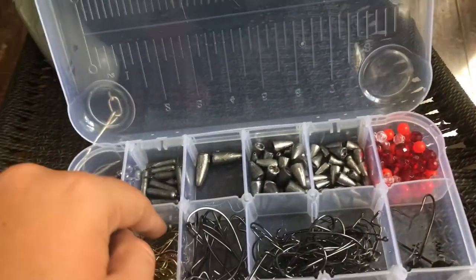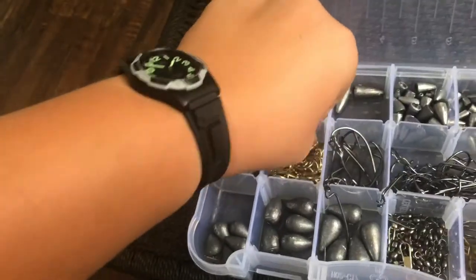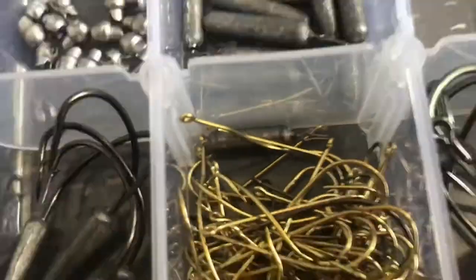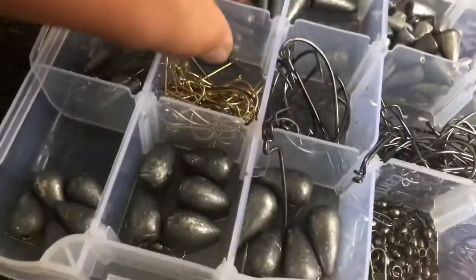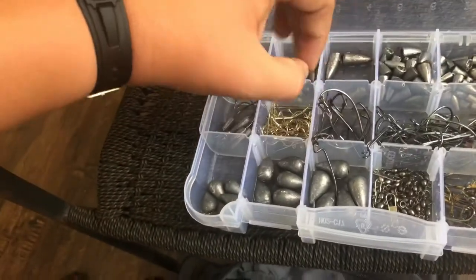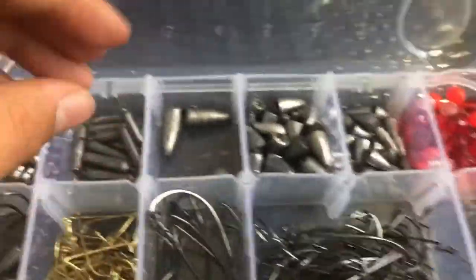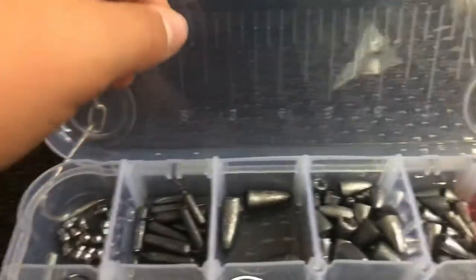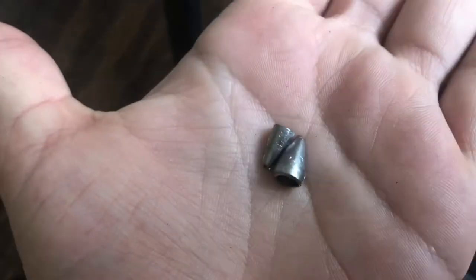A lot of hooks just hit me at once there — I dropped them everywhere. Got them back though. I've got some huge lead weights over here — for megalodon fishing or something, I don't know. And then I have some small sinkers, and then the smaller versions I actually do use for bass right here.